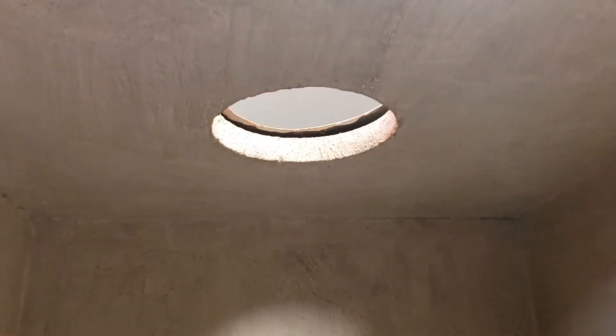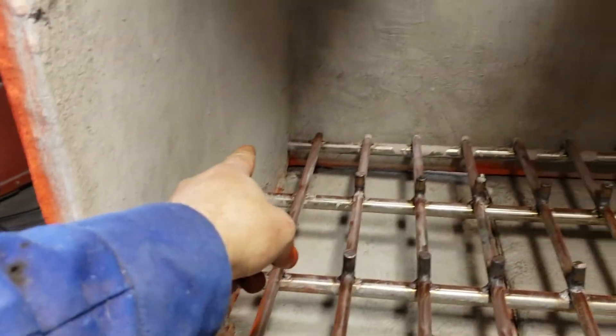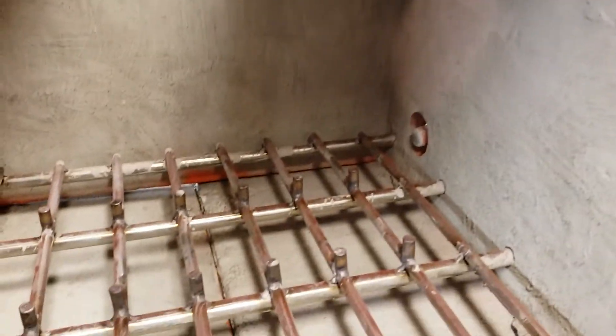I've coated the inside with one layer of satanite. I might put another layer in, and eventually I'm going to weld on here and at the back some frames to keep the ceramic shell off the walls.